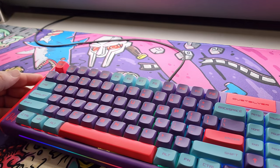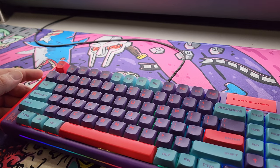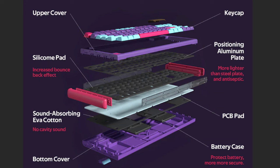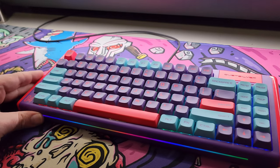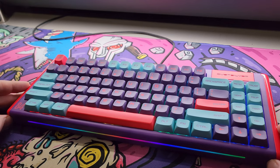One thing I was impressed with is the construction. Let me show you what's included — it's got an aluminum plate, then a silicone pad, a PCB pad, and then an EVA cotton pad underneath that fills up the cavity in the bottom of the keyboard. That's something you usually find on a lot higher-end keyboards.